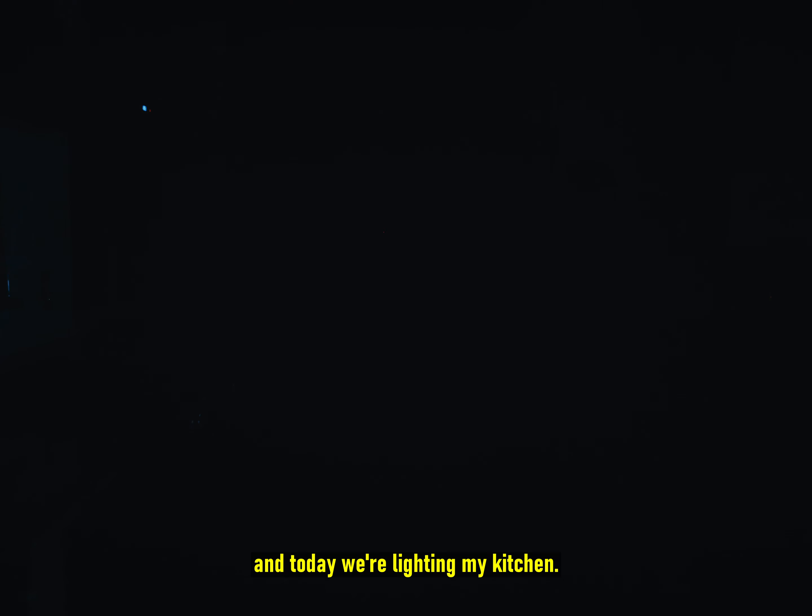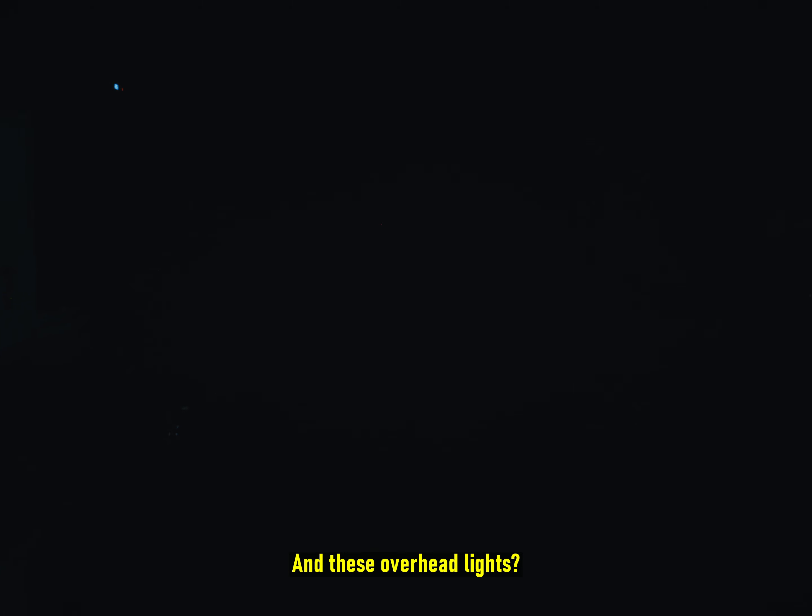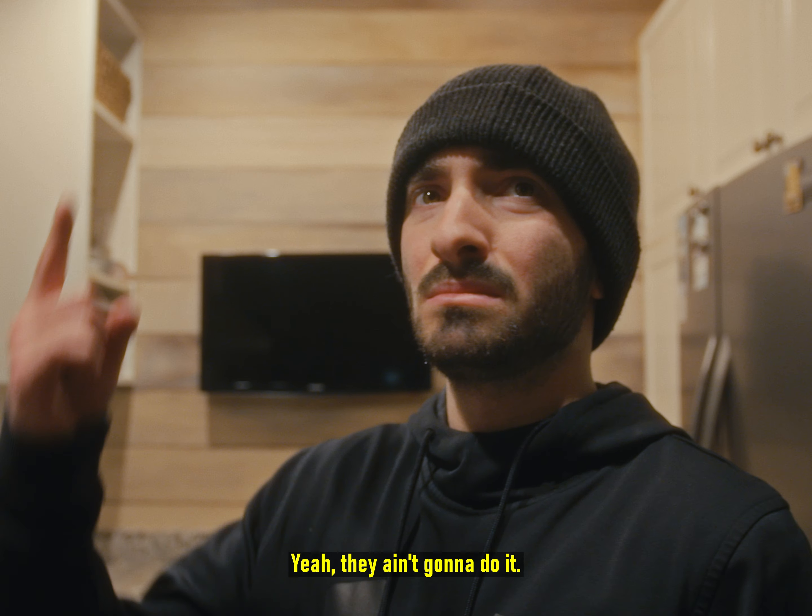Hello, welcome back to Filmmaker Rambles, and today we're lighting my kitchen. And these overhead lights? Yeah, they ain't gonna do it.